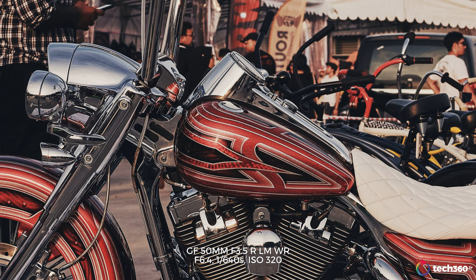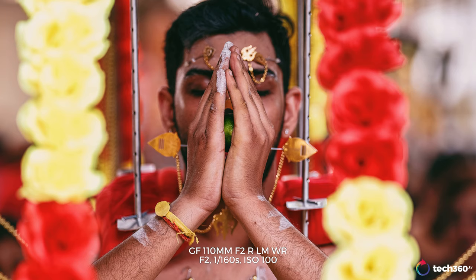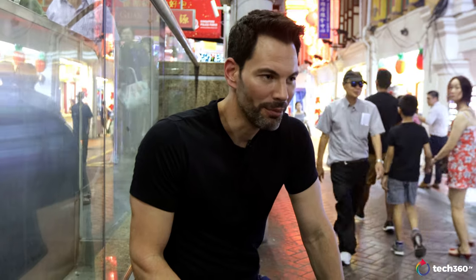When you compress an image and put it on social media, sometimes someone might not know it's a medium format image — but they'll say, 'Wow, that's a beautiful image, there's something different about it,' even if they can't tell you why. Anyway, what's it like to use this camera? We're going to walk around Chinatown and shoot handheld with a variety of different lenses. Let's get down to it.